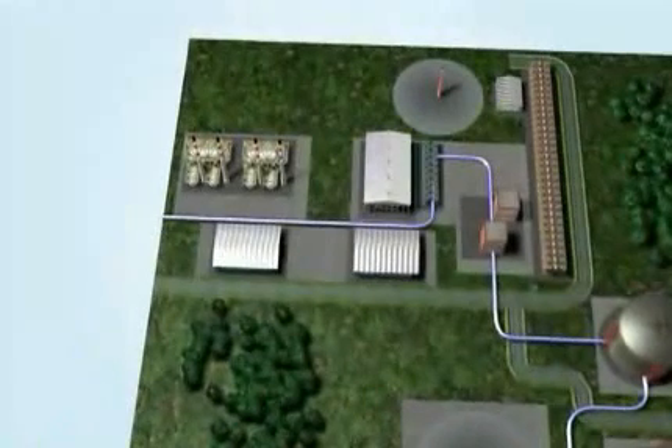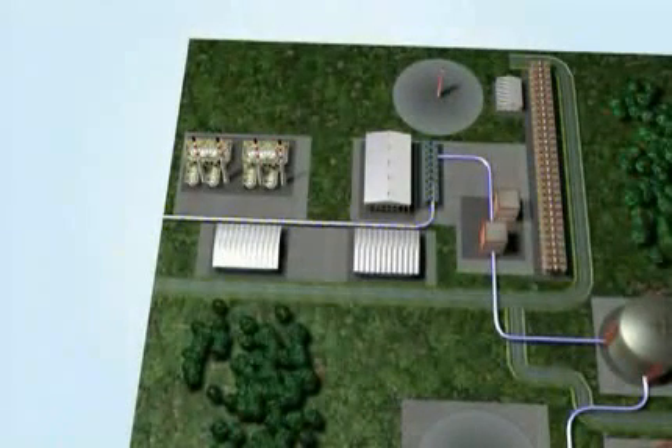To begin with, the unprocessed gas is transported through buried pipes straight from the gas field to the plant.